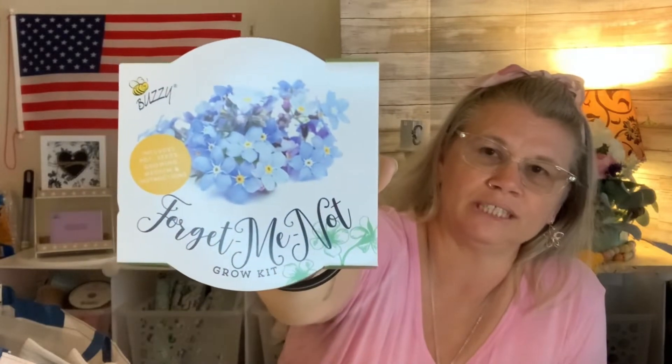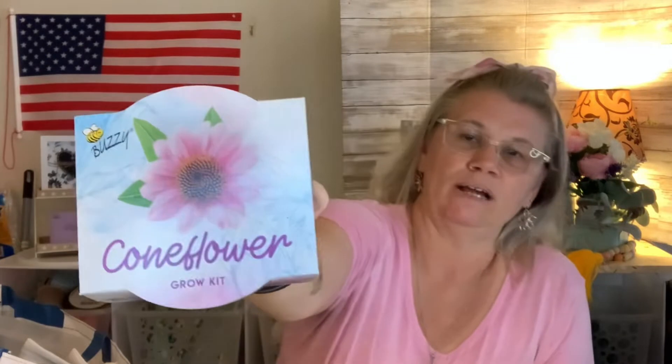The first thing I have is these flowers. They actually had ones that I don't have here locally, so that's the reason why I grabbed these. This first one is the forget-me-not — those are some really pretty flowers. It is a grow kit; it says it includes the pot, the seeds, the growing medium, and the instructions. I'm going to check this out and see if it's too late to go ahead and plant it outside and see what it does.